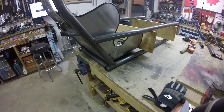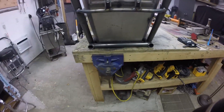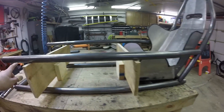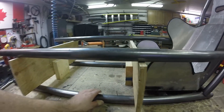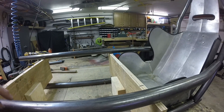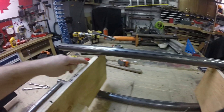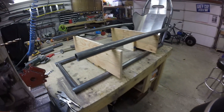I thought I'd stop and show you how I'm getting everything squared up as far as the side rails go. What I've done is cut two pieces of plywood at eight inches and got those screwed down to my workbench, with the frame locked in with some screws as well. Using a square from there, I've marked out the edges and can measure all my distances to the tubing from there, so that when I get this welded together it's fairly square.